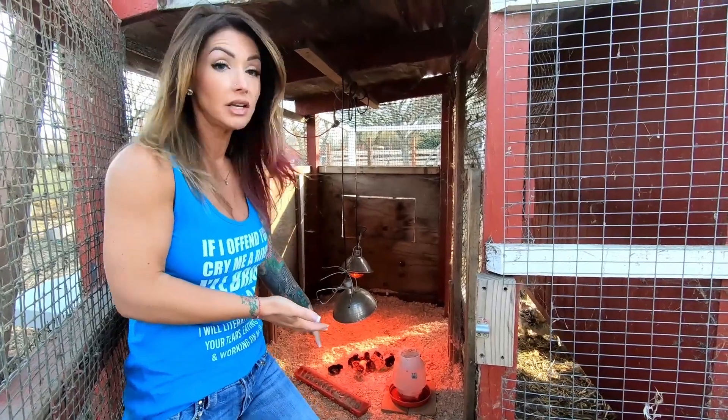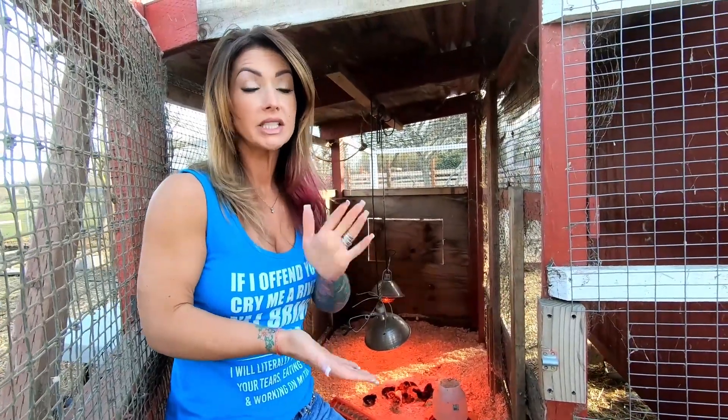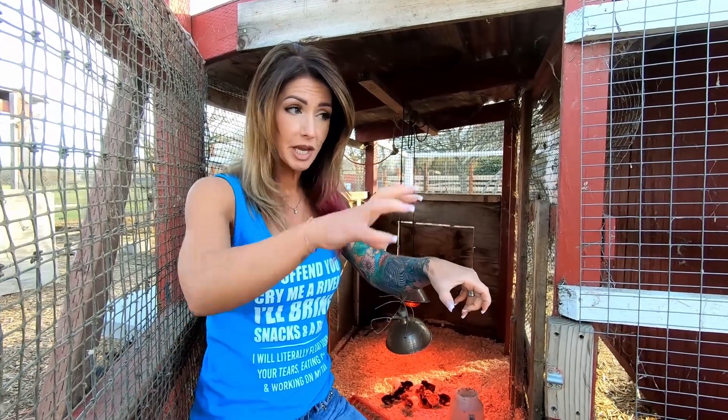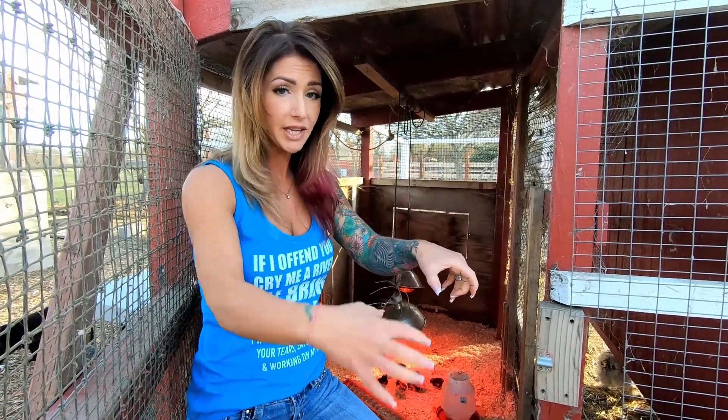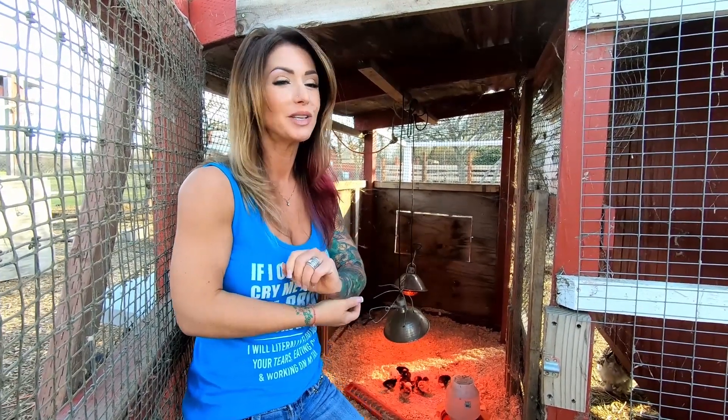You do not want the heat lamp touching a piece of wood or even something plastic that it could potentially melt. A lot of times people doing it with just a couple of backyard chickens will put them in a rubber tub. You have to be very careful because if your light dips, it's going to touch that plastic and melt it — because these are heat lamps, they're hot. You'll burn yourself if you touch one.